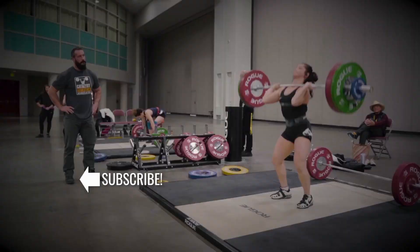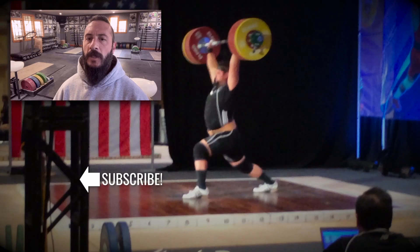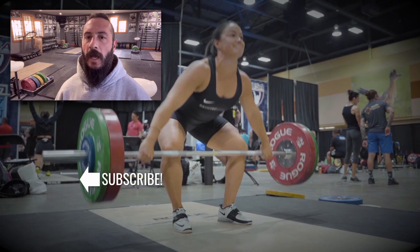Good luck, Kelsey. Greg Everett, everybody, with Catalyst Athletics. Please like and share this video if you appreciate the content, and subscribe to the channel — the more feedback and support I get from you guys, the more content I can make. Thank you.